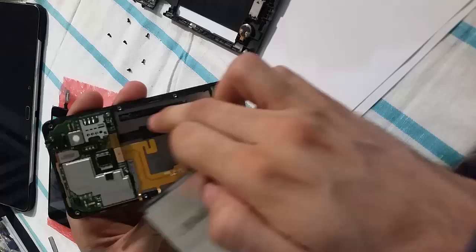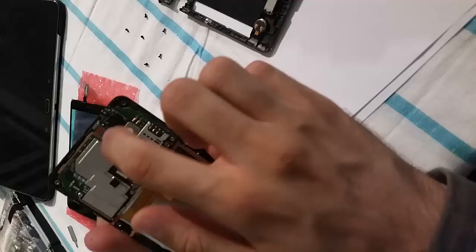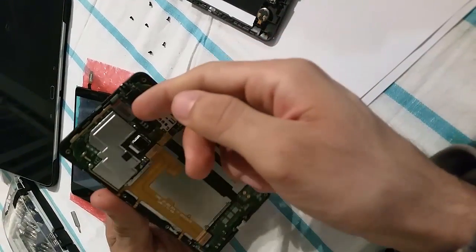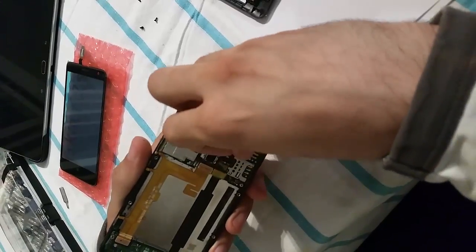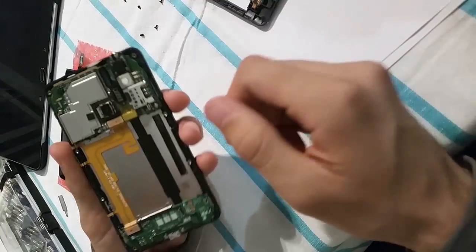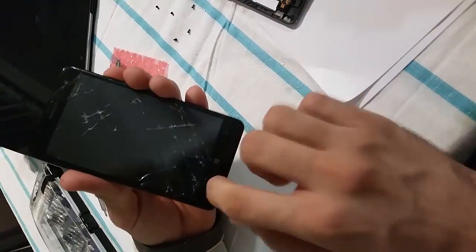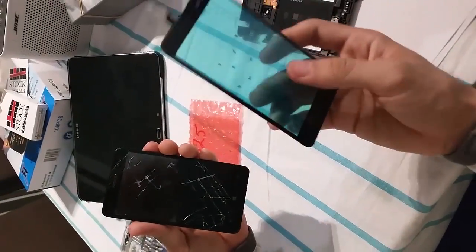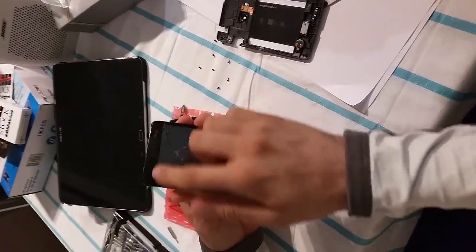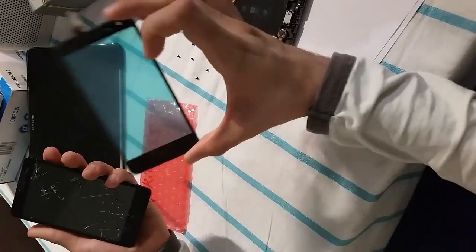It has a little bit of adhesive here, and here is the digitizer cable — you can simply unplug it. Now you can heat the screen up and remove the old one, then replace it with the new screen.